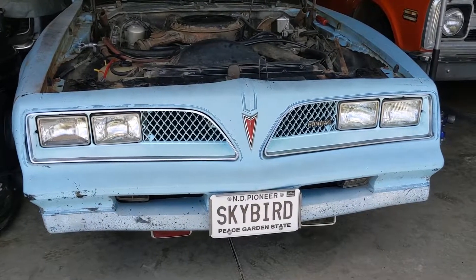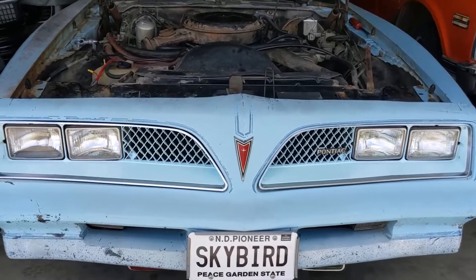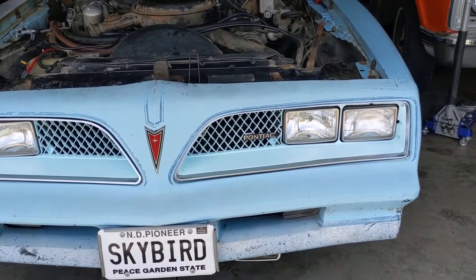Well, I got the headlight bezels back in. I think it looks pretty good, painting in body color, or as close to it as I could. Looks a lot better.